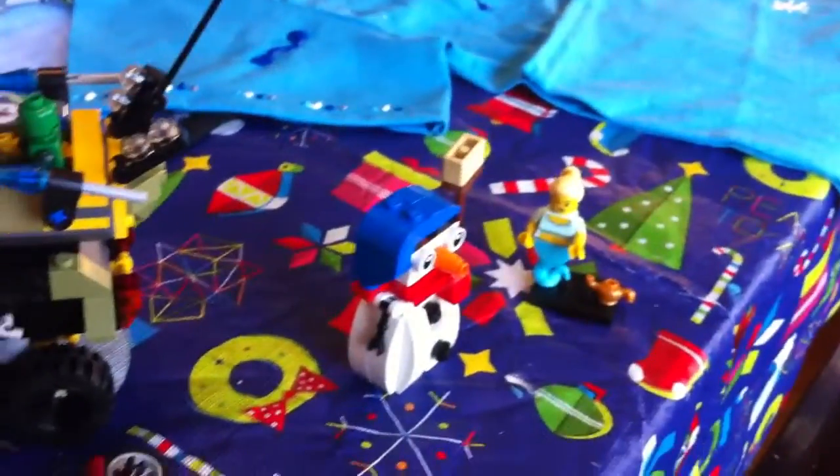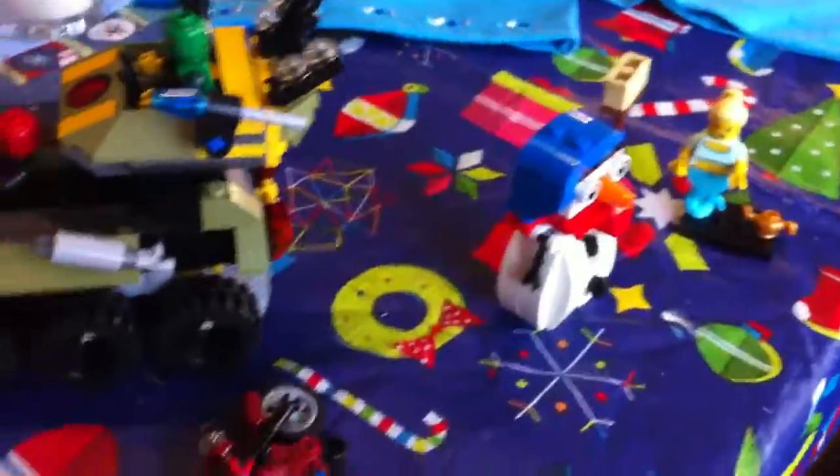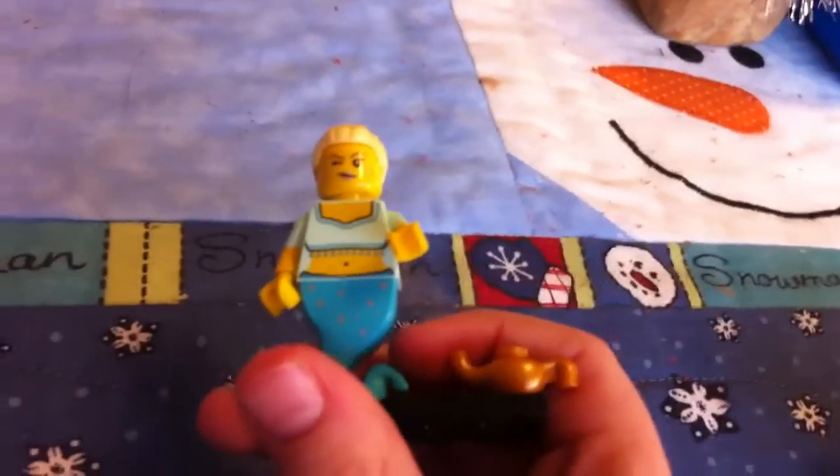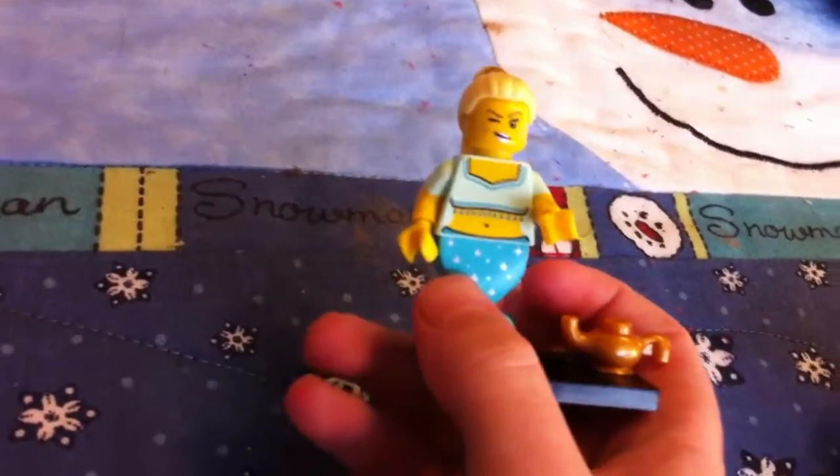Today we have three items: a mini figure and two new LEGO sets. The mini figure is a genie from a blind bag, and it's got the golden pot, which is cool.